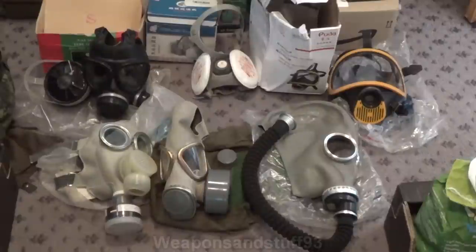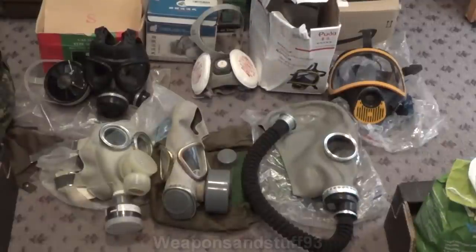This is a video on my Chinese gas mask collection. There's not loads of masks here, only about six, but Chinese gas masks or respirators are kind of interesting because they had their own domestic designs for a while, then they used lots of Soviet style respirators, then they did their own modified version of Soviet respirators, and now they're coming up with some of their own designs and also just copying other masks.